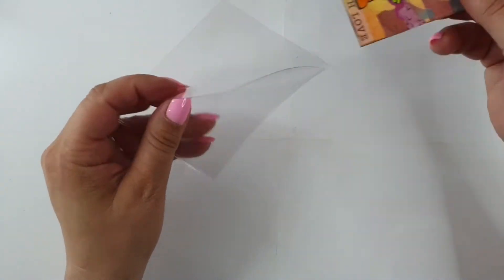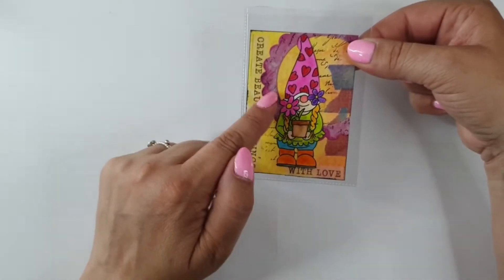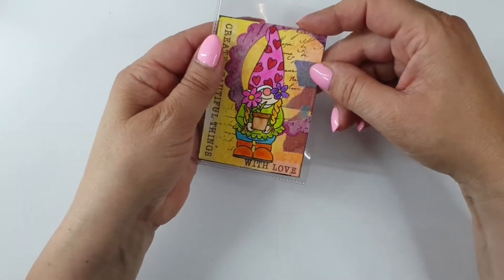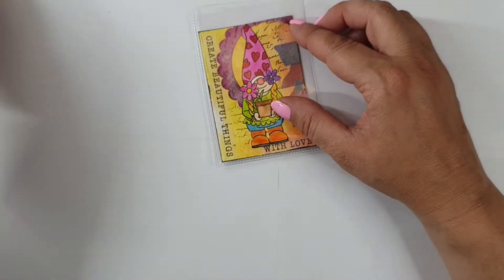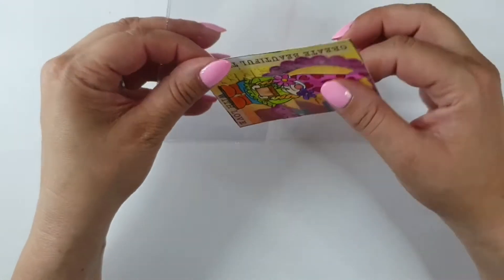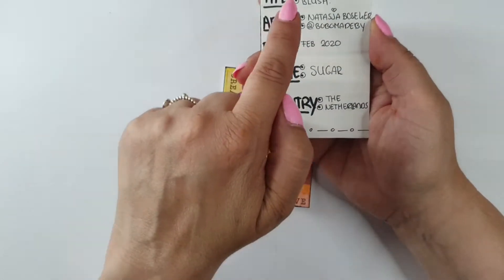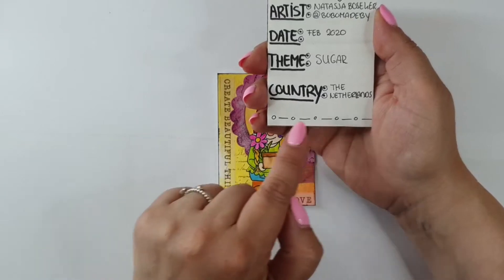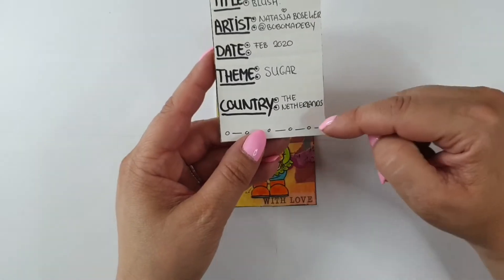The ATC card should not be too thick. I have this little pocket here - when I trade a card I always send it in a plastic sleeve to make sure it doesn't get damaged. It always should fit in a pocket, so if you make it too thick with very big 3D flowers, it doesn't fit. It has to be almost flat. Before I forget: you always put the title, the artist name, the date, the theme, and maybe country on it. You can also add your Facebook, Instagram, or email if you want.